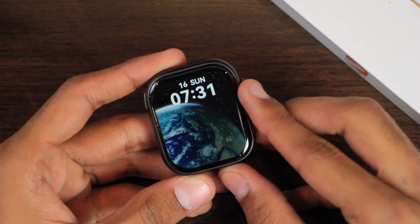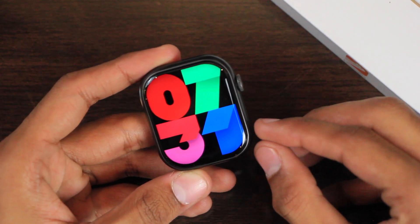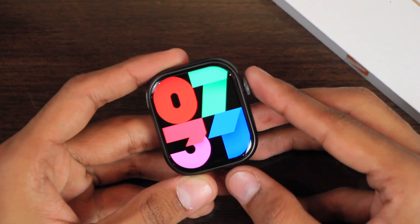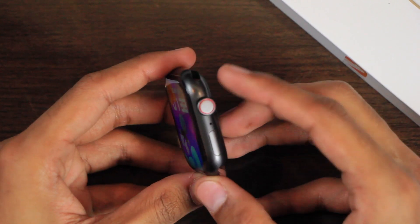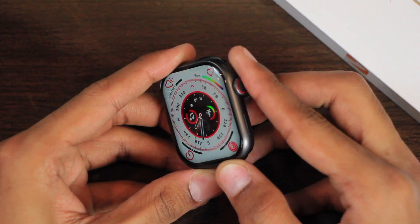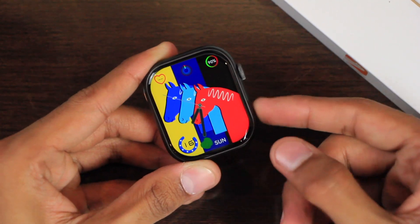First, if you talk about the display — some stores were advertising it to have an AMOLED display, but this smartwatch does not have an AMOLED display. It has a simple IPS display. Here is the look at the bezel size — it has even bezels and they are very thin. On the right side we have a sensible crown key. You won't hear a clicky sound when you scroll it, but you will get haptic feedback. You can change watch faces using it or access the menu.